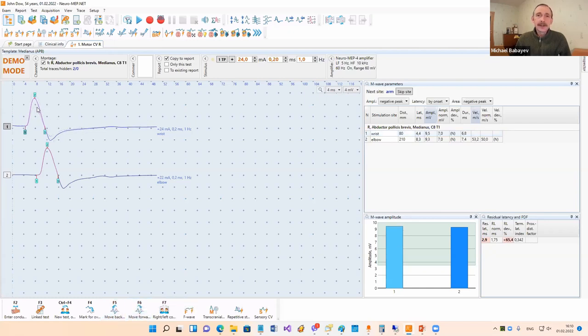I can select another trace here. After that, we need to input the conduction distance. Here you can see some default values in the test template, but in reality it's necessary to measure these distances and input real values. You can do it with a mouse click, but it's more convenient to use the device keyboard - press F2 and rotate a knob on the device to increase or decrease this value. If you want to change the marker position, it can be done with the mouse or the device keyboard. All parameters - amplitudes, latencies, and velocities - are calculated automatically.